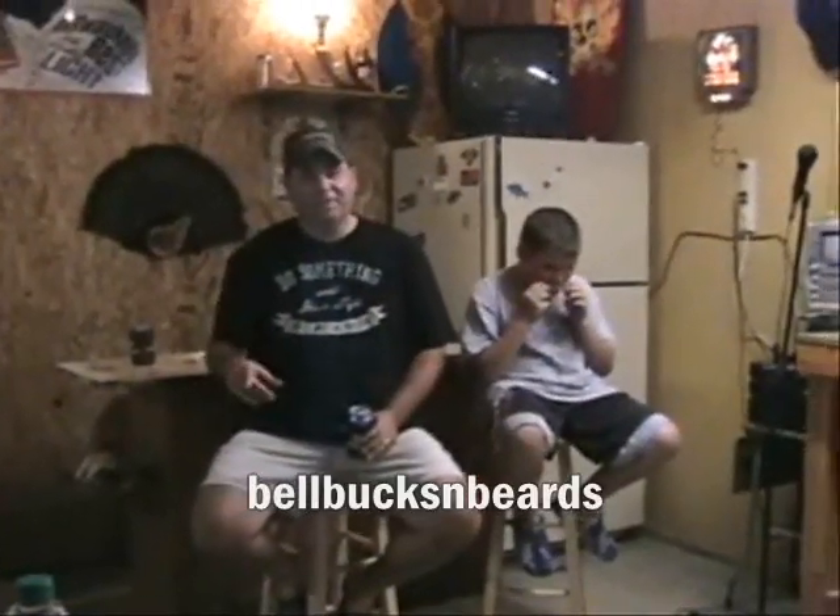Well, you see my son Bill Bucks and Beard here on YouTube making his famous catfish bait right behind me, so I'm going to show you what I make here in the garage.